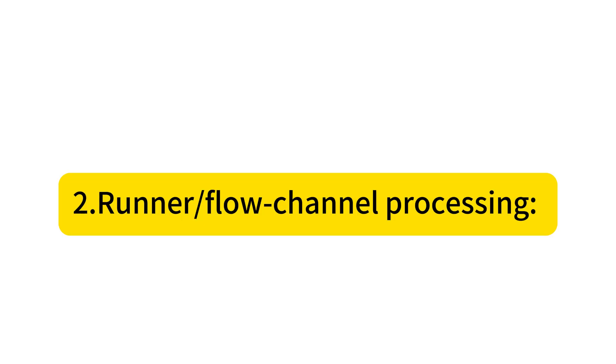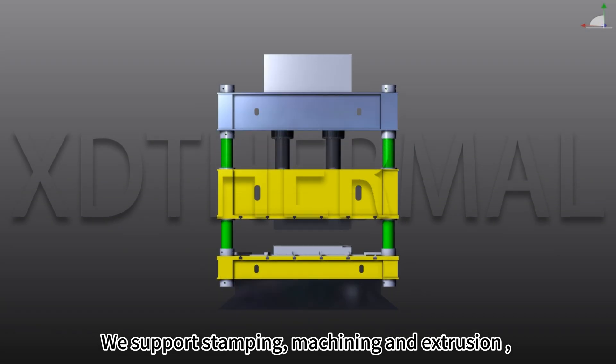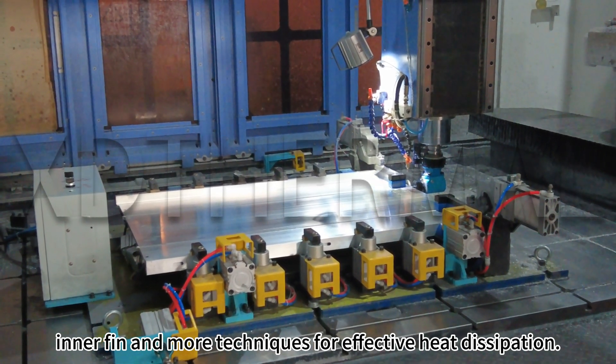Step 2: Runner Flow Channel Processing. We support stamping, machining, and extrusion, inner fin, and more techniques for effective heat dissipation.